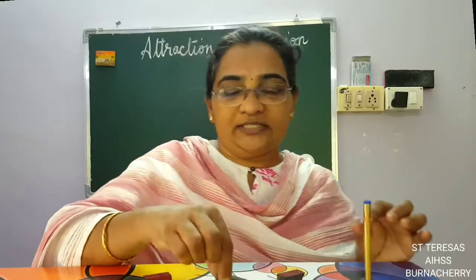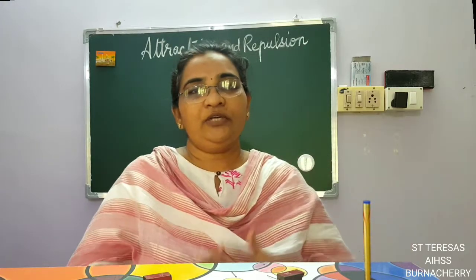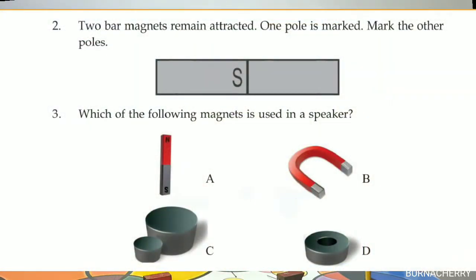With that, we come to the end of this lesson. You have to make a few magnetic toys — it is very interesting. Try out more magnetic toys and send them to me. Please do the letters SS questions at the back of the textbook. Thank you, children.